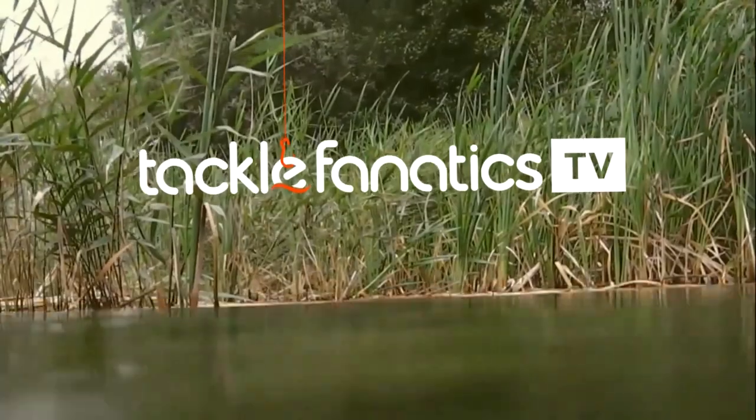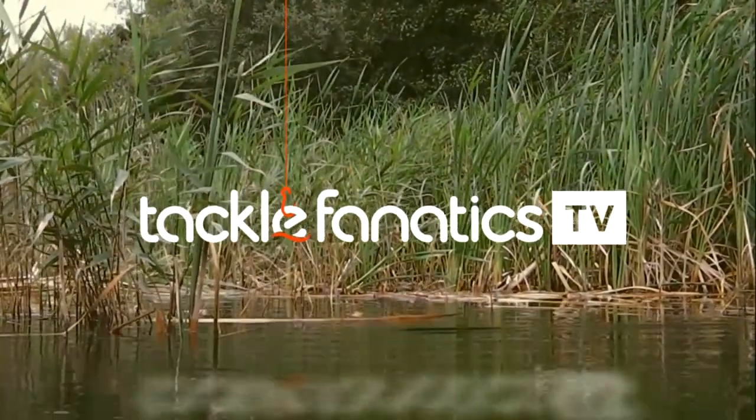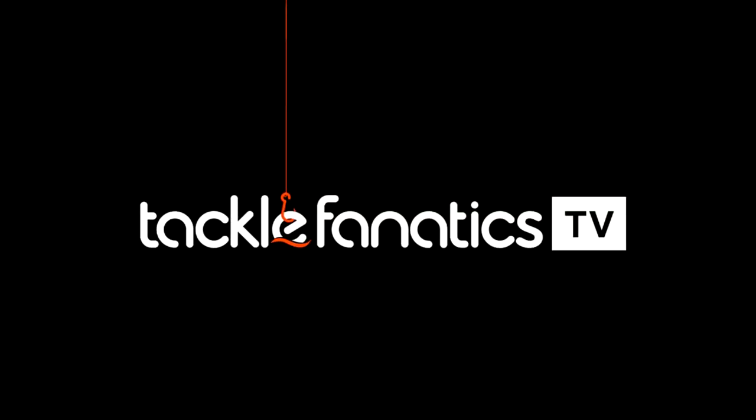In this episode of Tackle Fanatics TV, Danny Fairbrass and Team Korda take a look at Korda's fantastic fake food range.